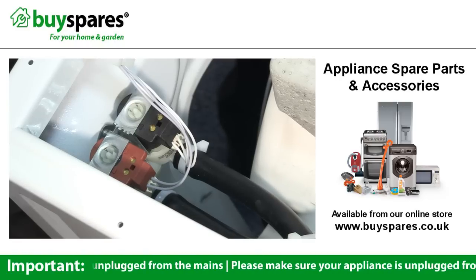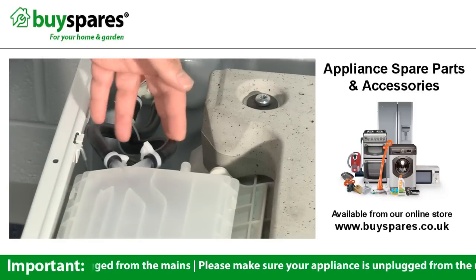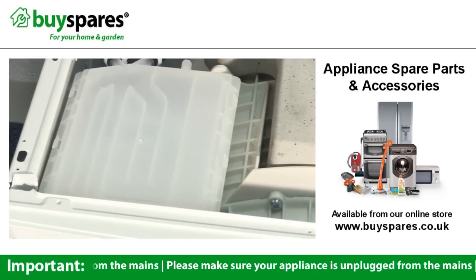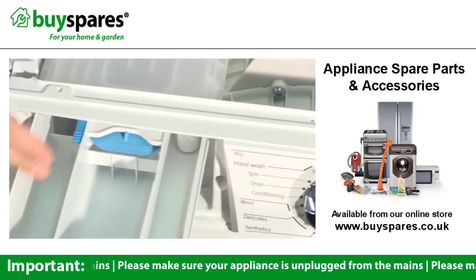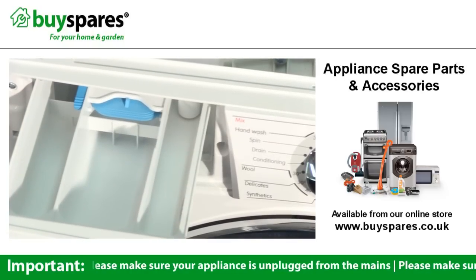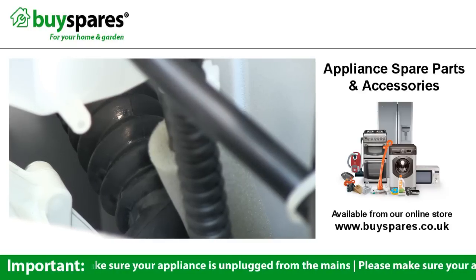The water comes into the machine through the solenoid valves. It then passes through these hoses to the dispenser body, through jets into the soap dispenser drawer. There are normally separate compartments for the pre-wash, main wash, and conditioner, and this is controlled by which solenoid valves are activated. The detergent or conditioner is washed out of the drawer through this pipe into the drum.